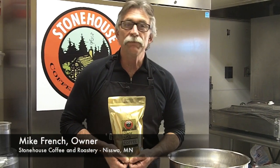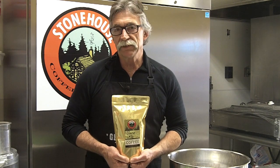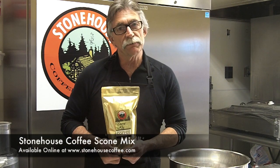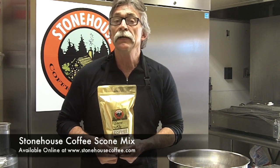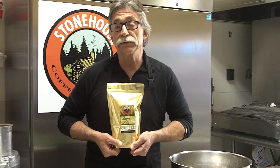Hi, my name is Mike French. I'm the owner and one of the bakers here at Stonehouse Coffee and Roastery, Nisswa. We have been doing these scones for the last six years. They have become so popular, we've decided to offer our scone mix online and in-store. This video is about how to use this scone mix, because it's a lot about not just the mix, but technique in itself. So if you stick with me, we'll go through the process so that you too can have scones like we do here.